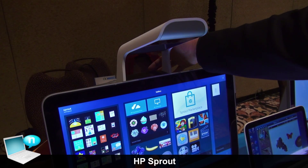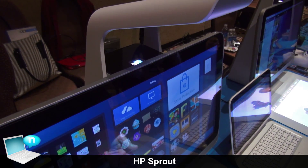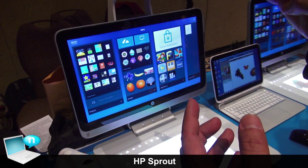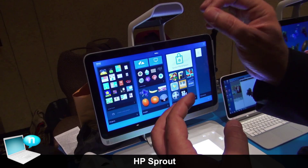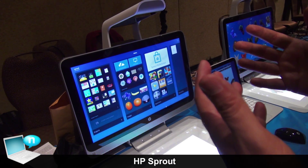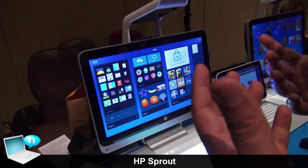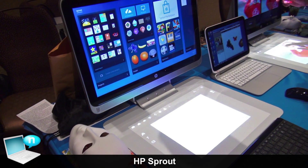In the back you have the projector and a mirror that projects the images down to the horizontal space. It incorporates an i7 quad-core 4th generation Intel processor at 3.2 GHz, 8 GB of RAM upgradable to 16, 1 TB of storage, and for high-quality graphics, an NVIDIA GeForce 745-8 with 2 GB of dedicated video RAM.